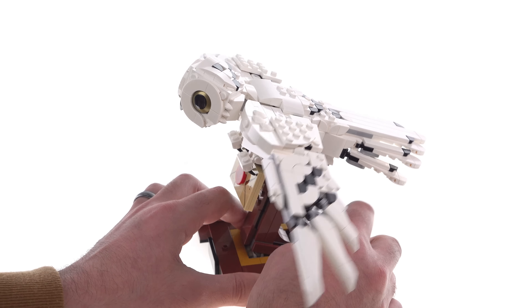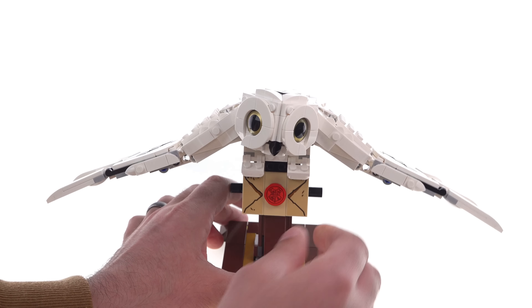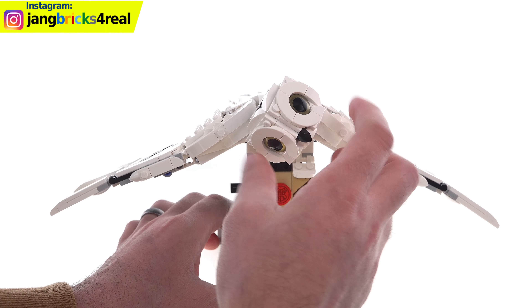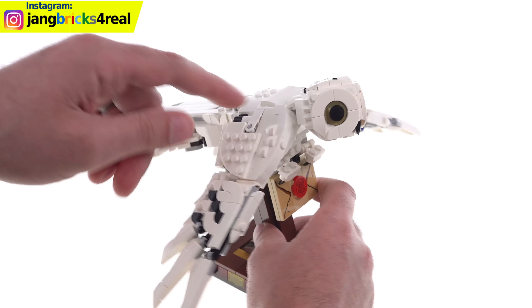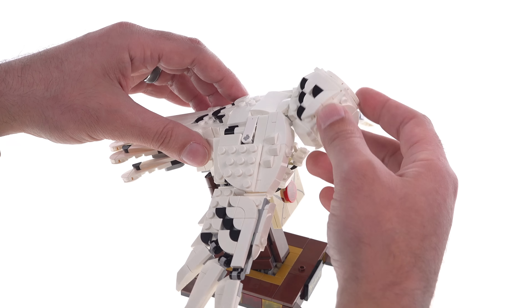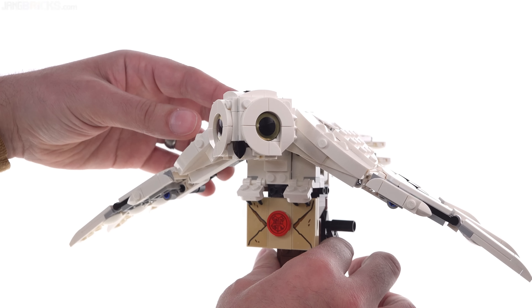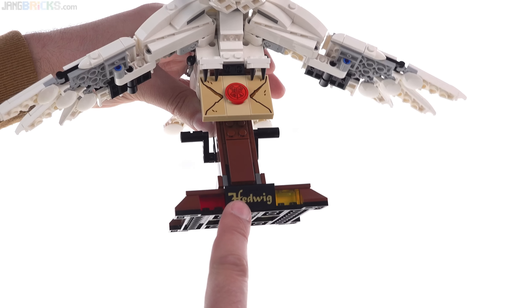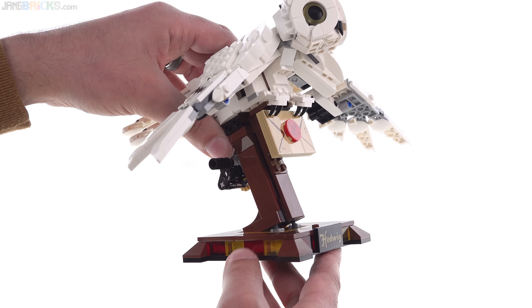But that's it — this is the set. It's a fully built-up thing. You can turn the head and rotate it quite a bit. Owls actually have the ability to move their heads quite a bit; there's just a little bit of binding that occurs if you try to go too far. That's a printed piece right there for the eye, used for either side. Got stickers used for the letter — this is a sticker here as well. Got the little base, which has the Gryffindor colors on it.